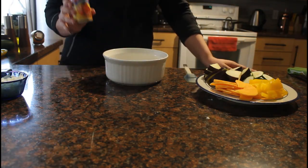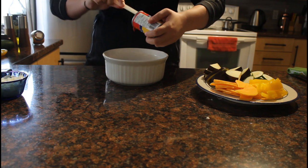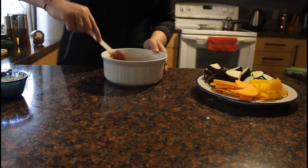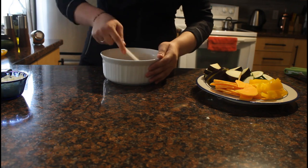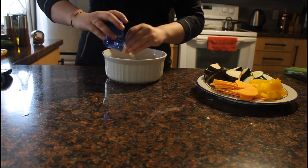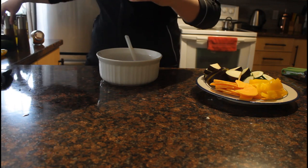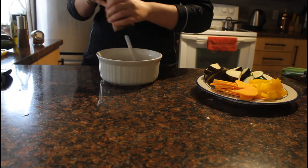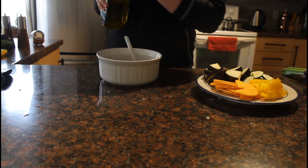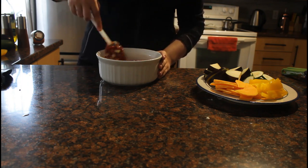Now I'm going to take my tomato paste — this one's 5.5 fluid ounces — and I'm just going to put that in the bottom of my dish and spread it around. Then I'm going to take my garlic and onion from earlier and put that in. I'm also going to season it with a bit of salt and pepper, and take about a tablespoon of olive oil. I'm going to mix that all together until it's pretty evenly distributed around the bottom of my dish.